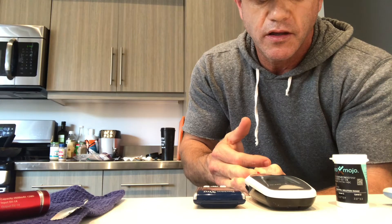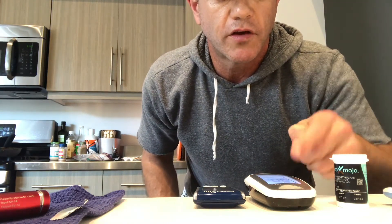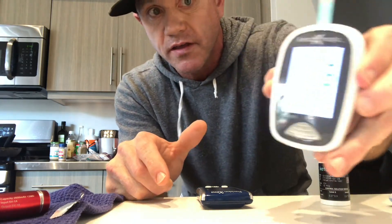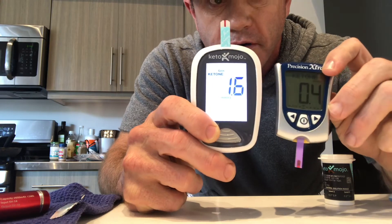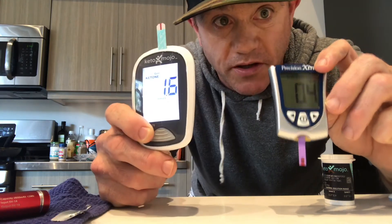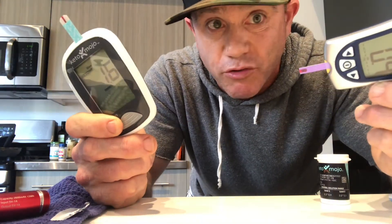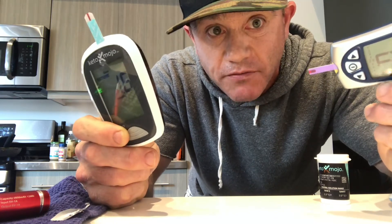Okay, here we go — sucking in the blood, sucking in the blood. Alright, the countdown is on. I just licked the blood off my finger, I know I'm disgusting. Here we go — three, two, one. Okay, look at this, there's a discrepancy. I don't know if you can even see this — this one says 1.6, you see that? And this one says 0.4. So that's a huge discrepancy, because 0.4 means I'm not in ketosis, or I'm borderline, whereas 1.6 means I'm cruising. I don't know which one is right — that's a problem we're gonna have to figure out.